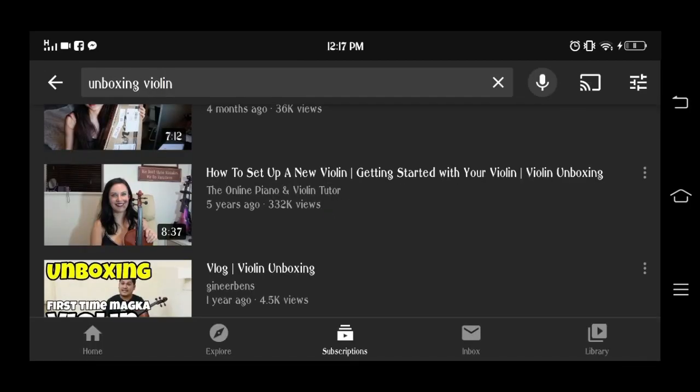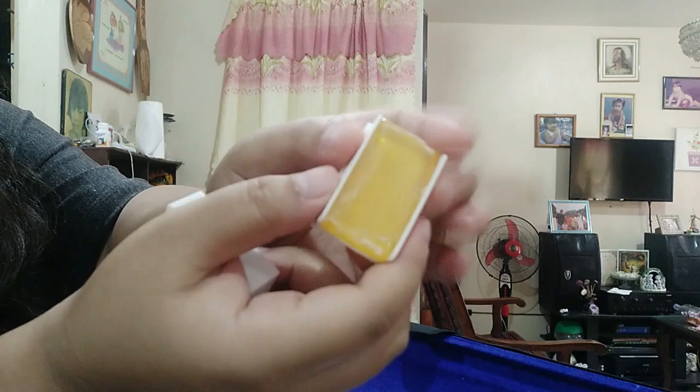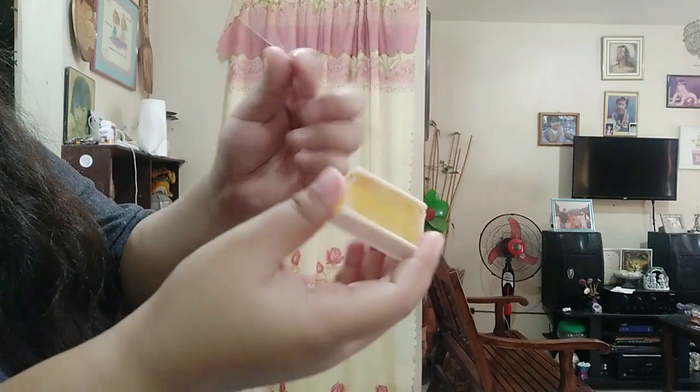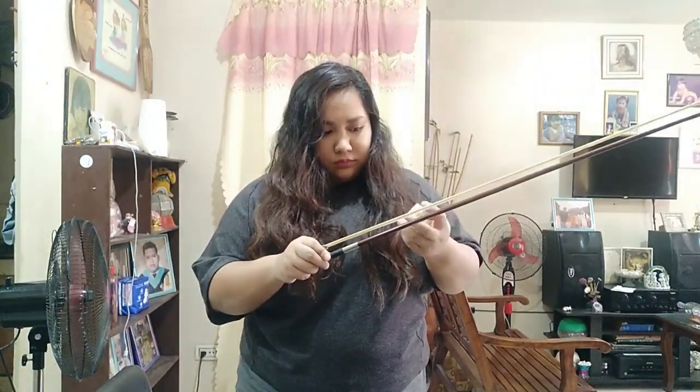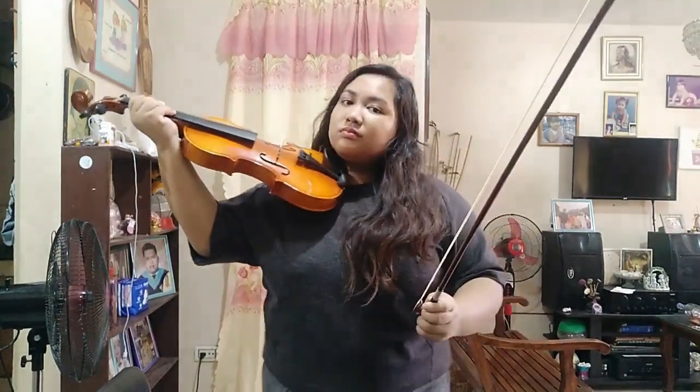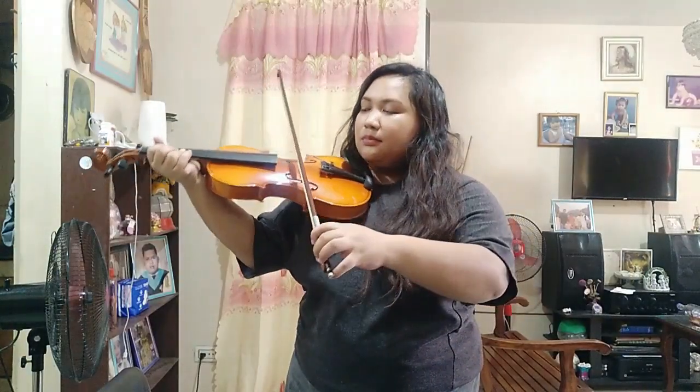Ang sabi ng aking mother, tumingin muna sa YouTube ng mga tips or steps kung ano ba yung dapat gawin sa mga bagong violins. Nag-search kami sa YouTube and then nalaman namin na yung rosin pala — itong parang orange type na to na nasa square na nalagyan — ay dapat mong ikaskas doon sa bow para ito ay maging rough, at para kapag pre-nest mo to sa strings, may maririnig ka ng sounds. Finile muna namin siya ng nail file tapos ikinaskas na namin yung rosin sa bow. Dahil bagong-bago lang yung bow at bagong-bago lang din yung rosin, kailangan medyo matagal yung pagkaskas para kumapit yung rosin sa buhok nung bow. Tapos nung okay na, nung medyo rough na yung bow, sinubukan ko nang ikaskas yung bow dun sa strings — and yes, sa wakas, tumunog na din yung violin.